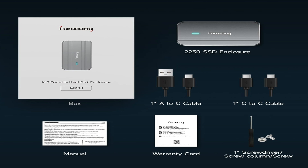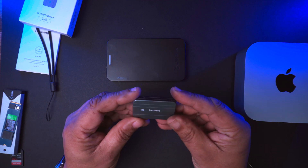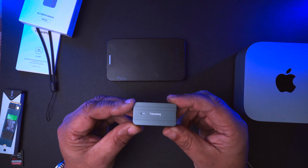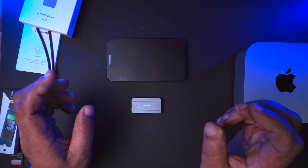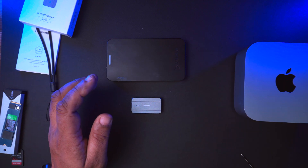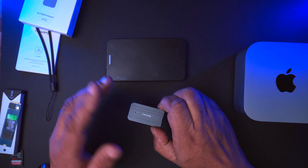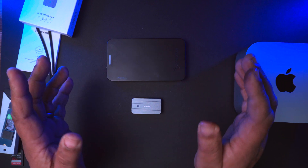This is the drive. Now, in here, this supports up to 2 terabytes in storage. I went for the Crucial P3010 SSD drive to fit in here, which was 2 terabytes. I could just show you on-screen quotes of speeds and all that, but it's just best to show you in reality.